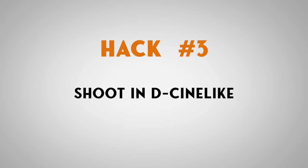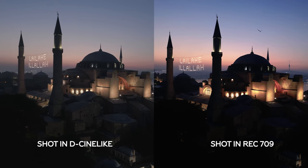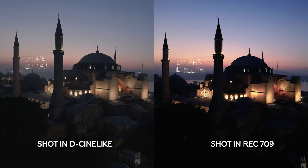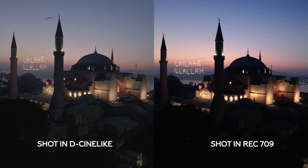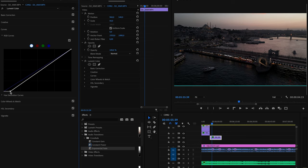Hack number three: shoot in Cine-like. Now you might be thinking there isn't a lot of dynamic range at night — I agree — but this is a trick I've been using that's allowed me to retain a lot of detail in my shadows, which looks a lot more cinematic rather than pitch black shadows. For the color grade on night shots, I don't use the LUT converter I showed you in previous videos because it just makes everything really dark. I simply adjust the curves and pull down the blacks just a little bit, leaving some detail in the shadows.